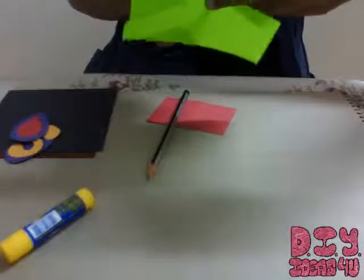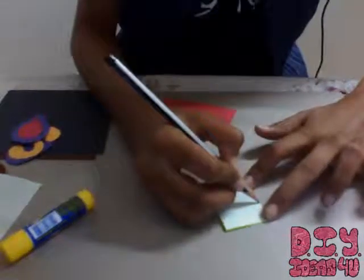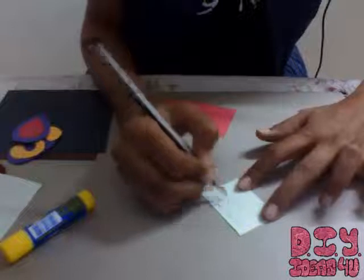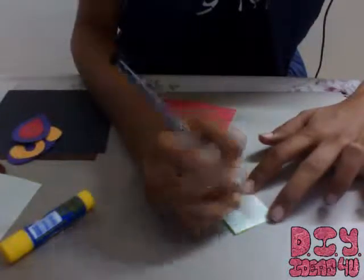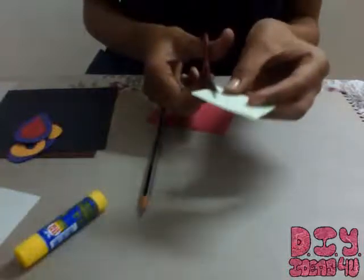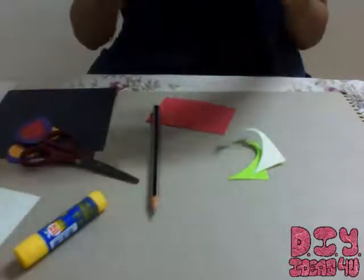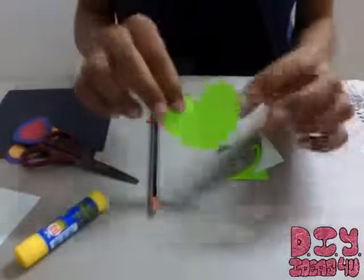When the piece gets shorter, it gets easier to work on it. This is the back side, so I'm just drawing. Let me just cut this out — just cutting it. So this is the heart shape which I have cut.